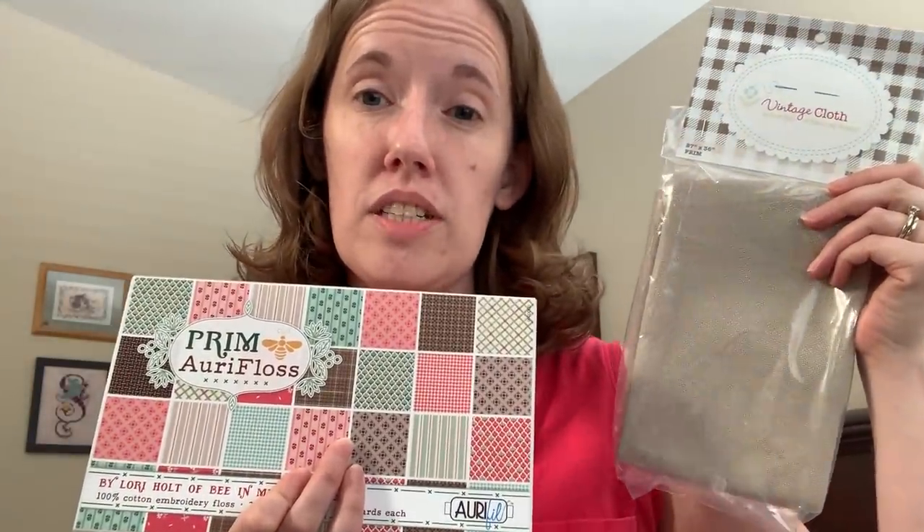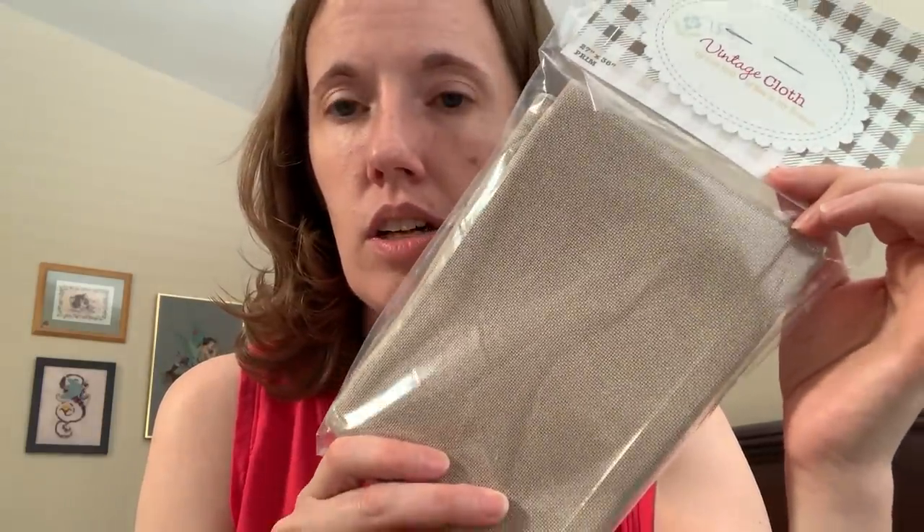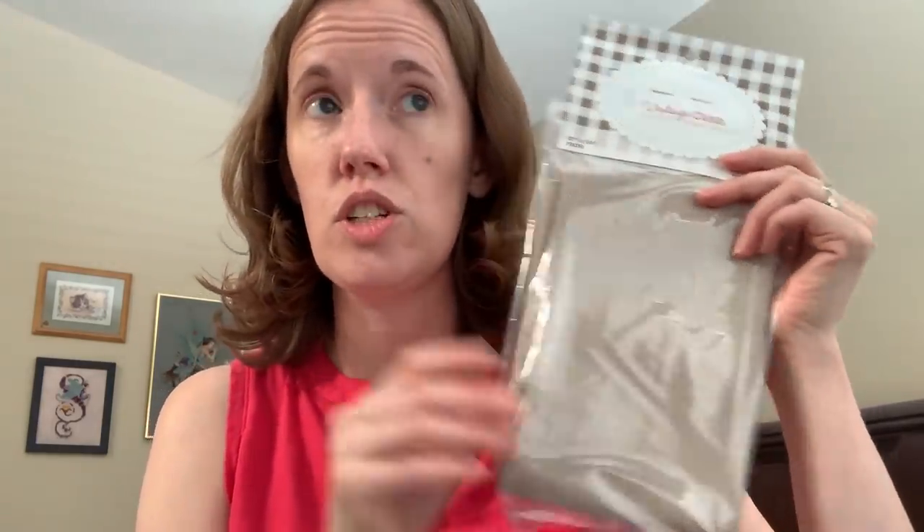I received the supplies from the Fat Quarter Shop for the new Prim Stitch Club, which is going to start in July. This time I'm going to be stitching along with everybody else — I won't get the pattern early. I'll receive the pattern at the same time everybody else does, which I believe starts July 1st and will be every 1st of the month, from this July through next June. Their called-for fabric is 25 count Prim Lugana. It's a huge piece — I think it's 27 by 36 — so you could do all 12 blocks on the same piece, or you can cut it up and do them individually.